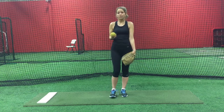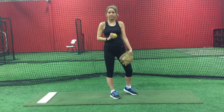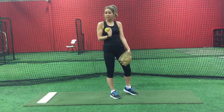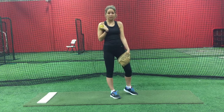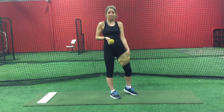When doing the weighted ball routine you want to be at a close distance to your target. This allows you to throw the ball as hard as you can without worrying about where it's going to go and without trying to get it there. This also helps to take pressure off the shoulder. Pitchers who throw weighted ball from farther distances often pitch wrong to try to get it there and can hurt themselves.